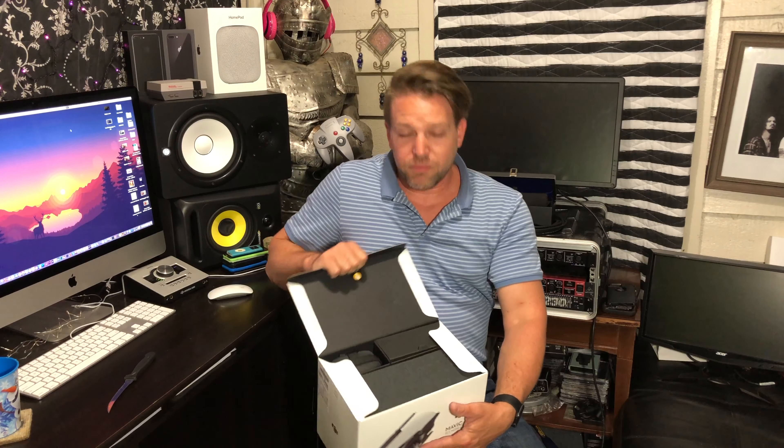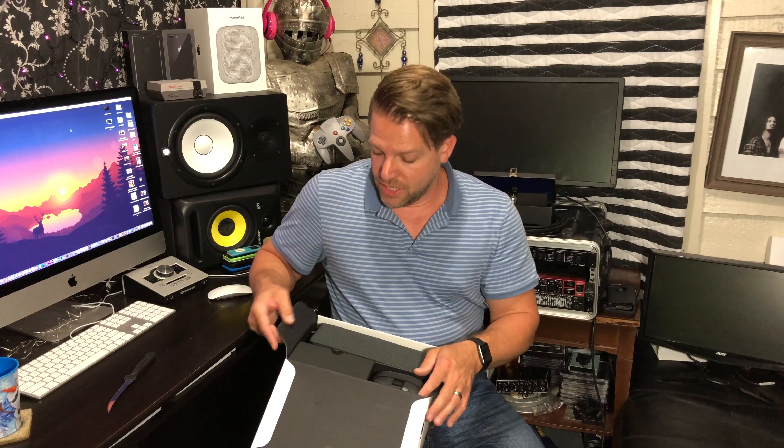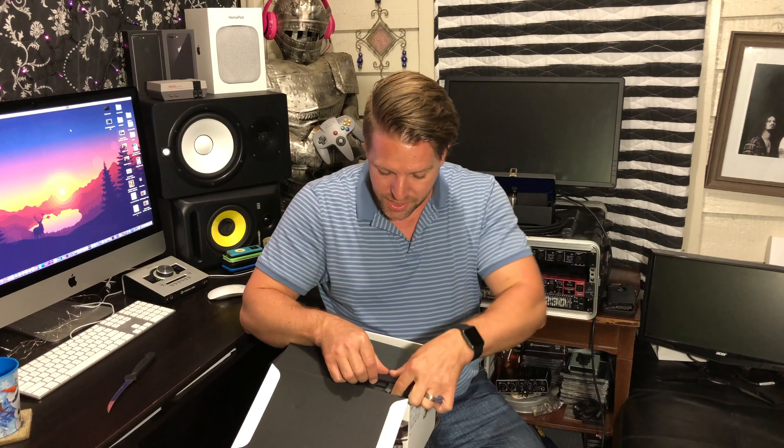I was also looking at ND filters for it, but the guy that worked there didn't know anything about them — didn't know which ones would fit it. So I said, you know what, I don't want to buy the wrong ones and have to take them back, so I'll just wait on those. They're like little covers, kind of like sunglasses for your camera.